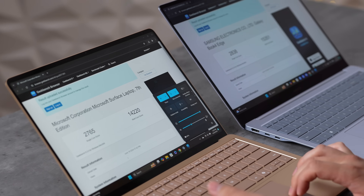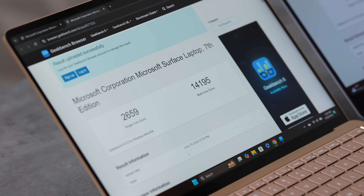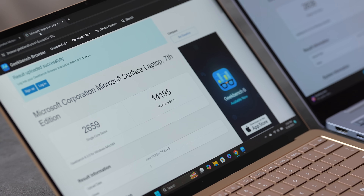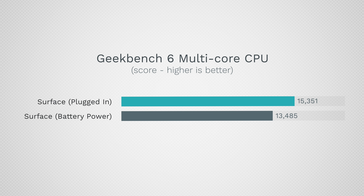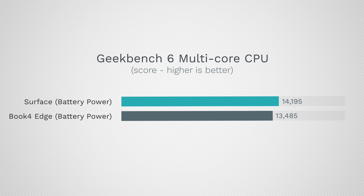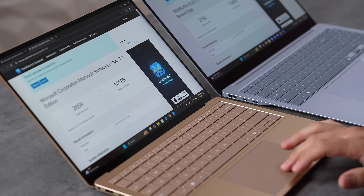Now I've unplugged both and put them back in performance mode to test on battery. The Surface barely slowed down — multi-core is 14,200, basically the same, and single-core only dropped about 100 points. Microsoft, good job — you're not losing much performance on battery. But the Samsung dropped to 13,485 multi-core, losing quite a bit. Incredibly, the top SKU on battery is actually slower than the mid-tier SKU on battery. A lot of people are buying the Samsung specifically for the top SKU, but on battery power the 13.8-inch Surface is beating it.